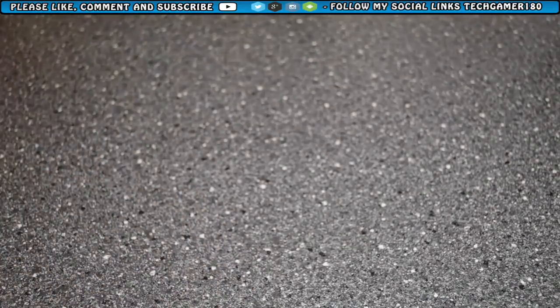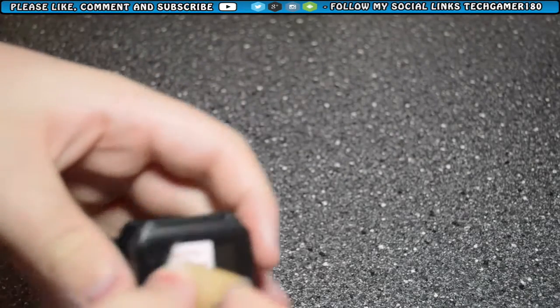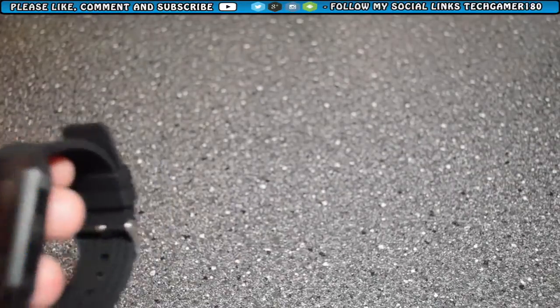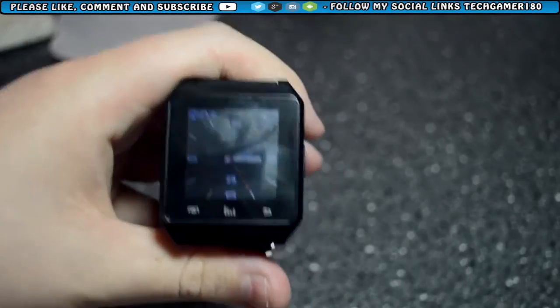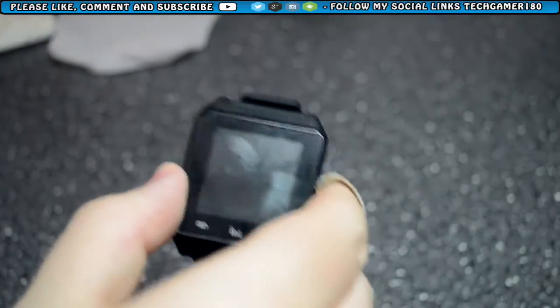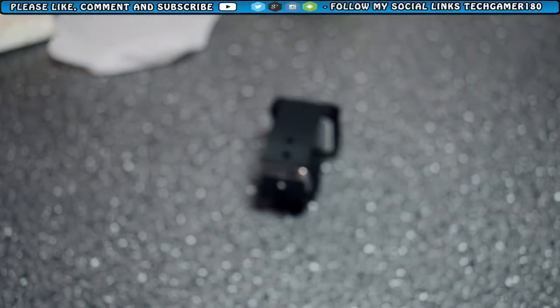I'm going to remove the screen protector, pair this watch, and find out how to pair it to my device. Okay, I'm back — I've just set up the watch. You do actually have to download the app on the phone. I'm going to give you a quick look at the app on the phone that you have to download.